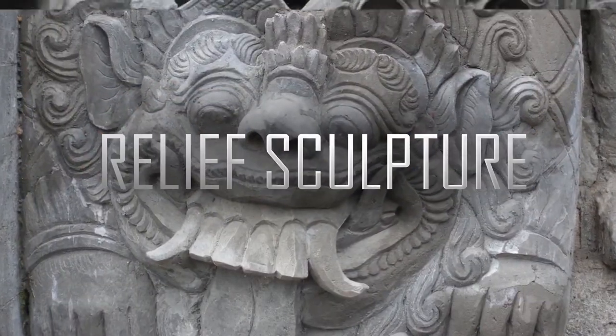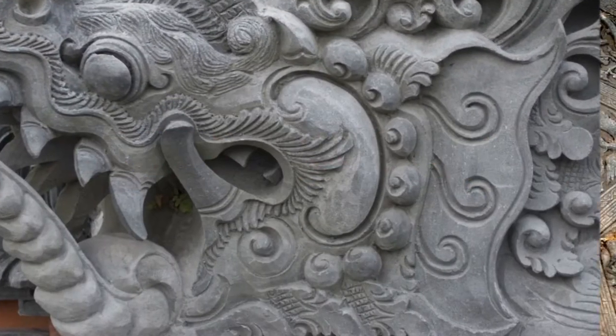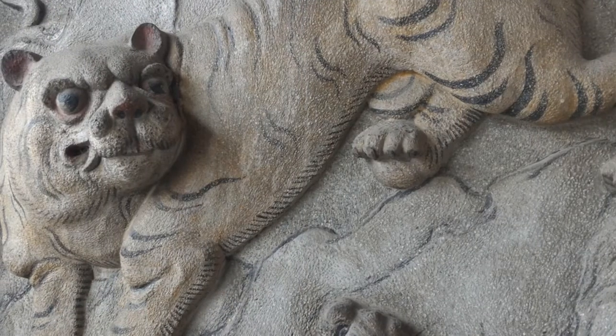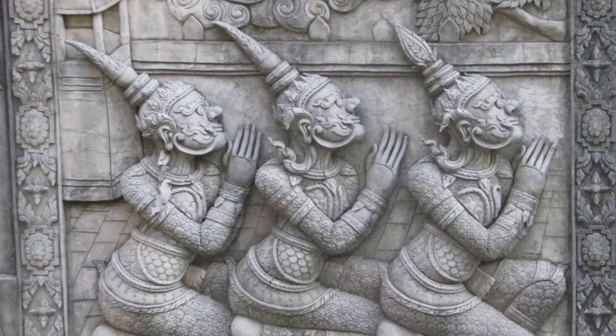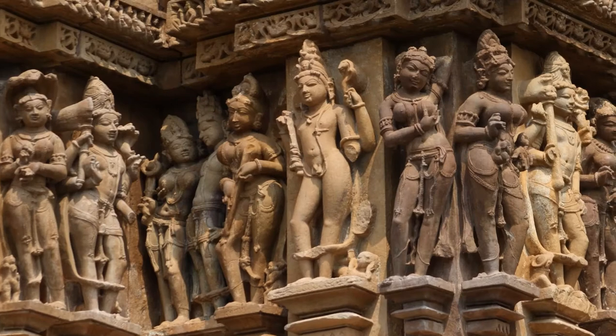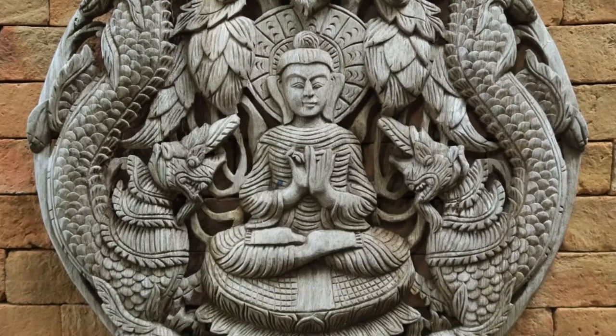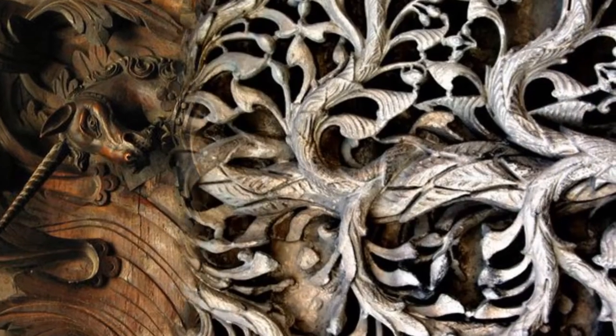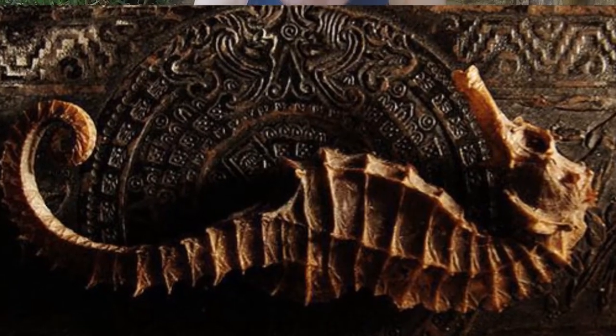Relief sculpture is a technique where sculpted elements remain attached to a solid background, usually made of the same substance. We figured this would be an interesting test for the dirty pour technique and may result in some impressive, easy-to-make art. So leave your brushes at home and grab a squeezy paint bottle and a blow torch — it's time to dirty pour ourselves a Stalker.